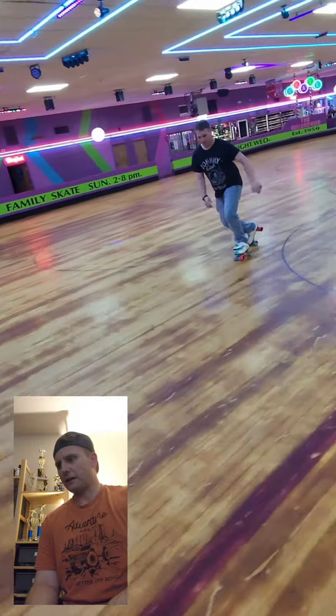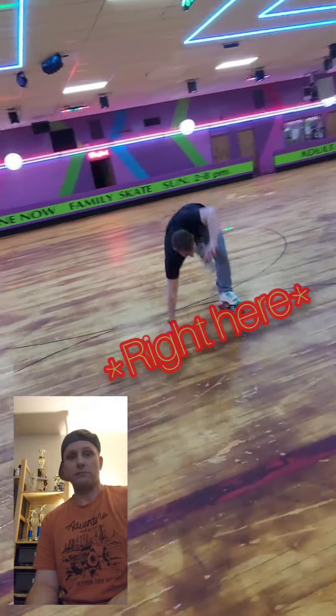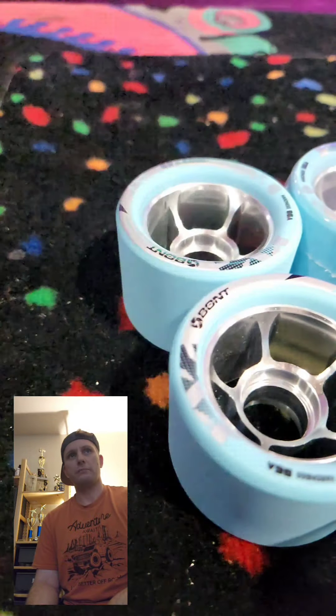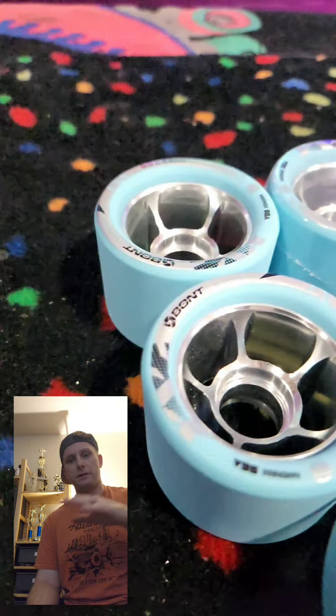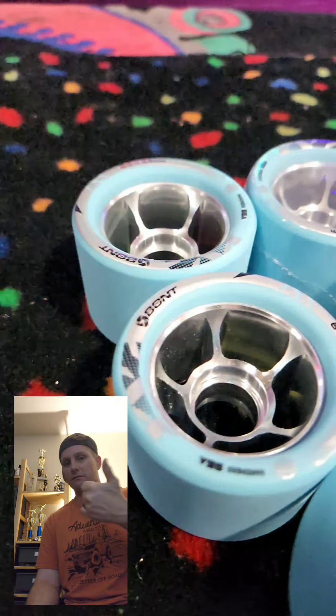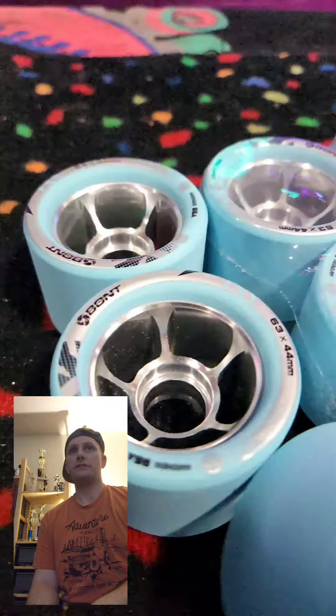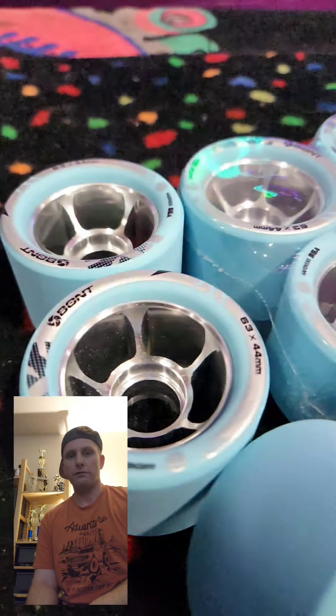Other than the fact that they slid out on me a lot. I'm sure once the grooves get broken down a little bit and the peaks get broken down, they're going to be pretty sweet. But until then they really didn't hook up very well for me at all.